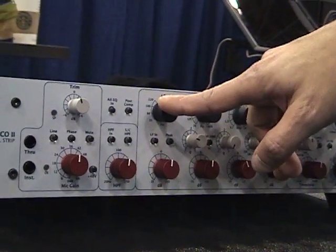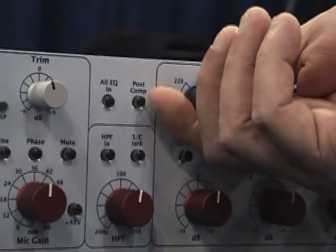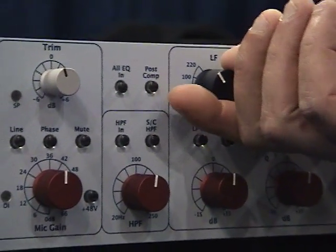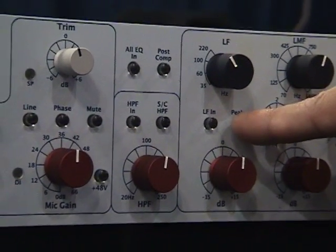We've got high and low shelving, four frequencies. These are similar to what was in the 5032, all passive. They have both peak and shelf buttons.